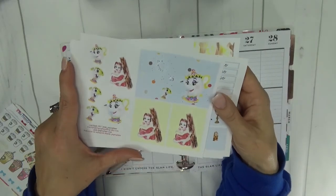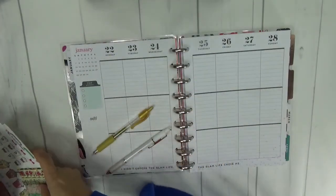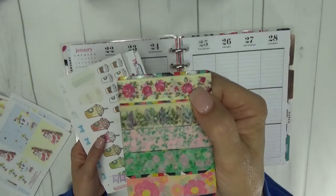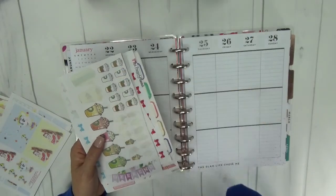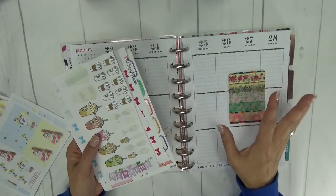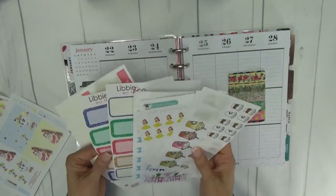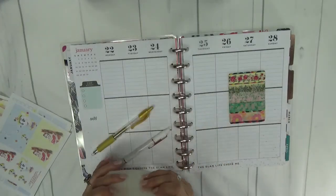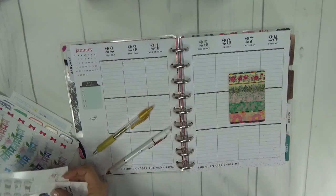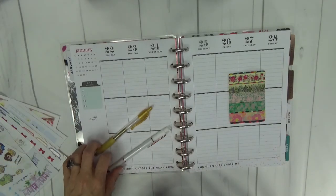I also pulled a washi sample because I thought this one up here — the one that's kind of yellow with roses — matched with the theme. I don't have any Beauty and the Beast specific washi, but I'm going to incorporate this one. And then these are just a bunch of sheets from my stash that I know I will use. I also have my large sticker storage box over to the side.